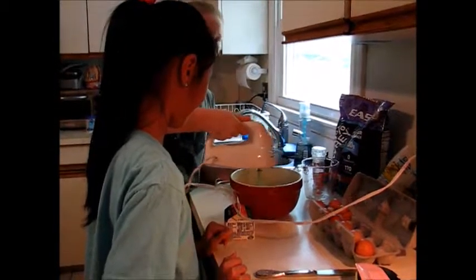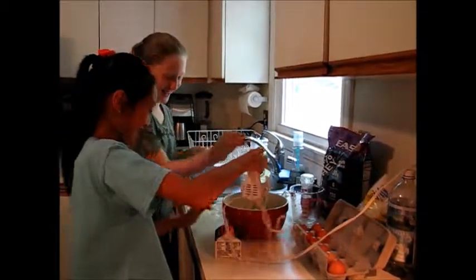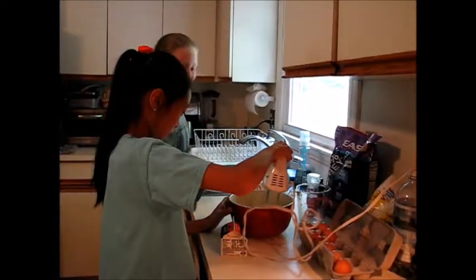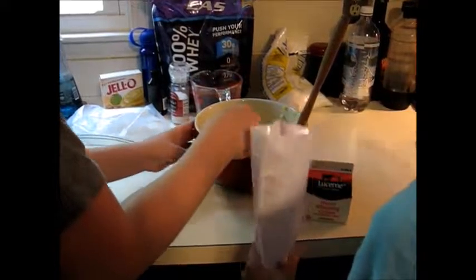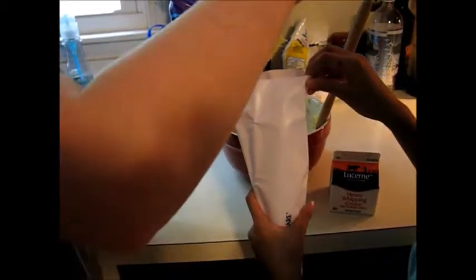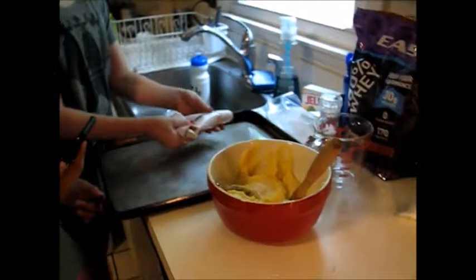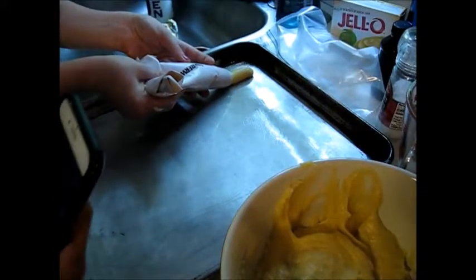Now we're going to preheat the oven. We are putting the flour into the butter and water mixture to start making the dough. Next we're going to put in salt.